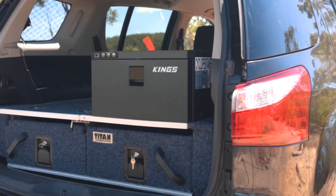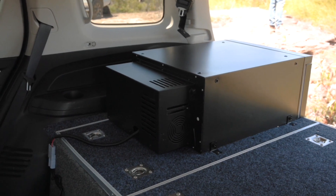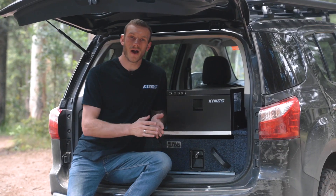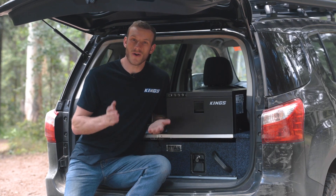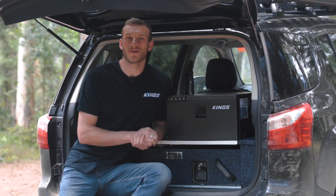This is a real compressor fridge that can be run on both 12 and 24 volt and is cooled down by a genuine CCOP compressor. That means you're getting a reliable and efficient fridge that uses on average just over one amp hour at two degrees in 32 degrees ambient temperature.